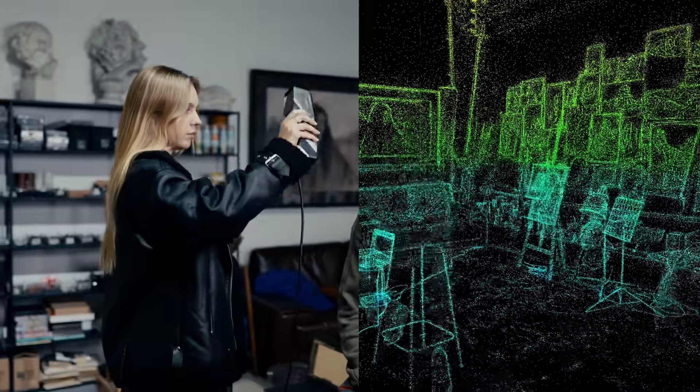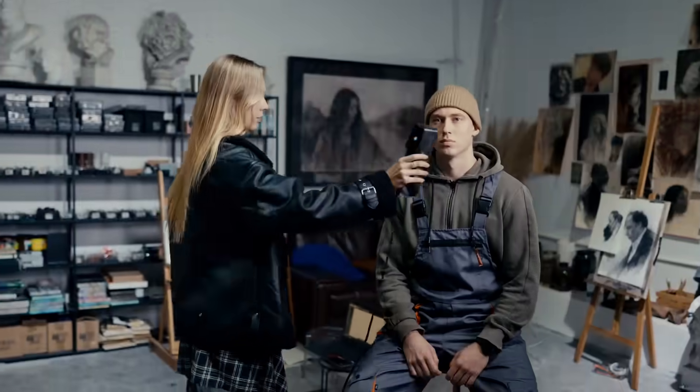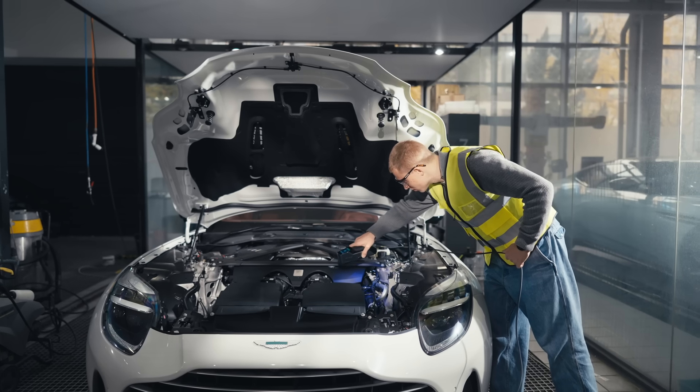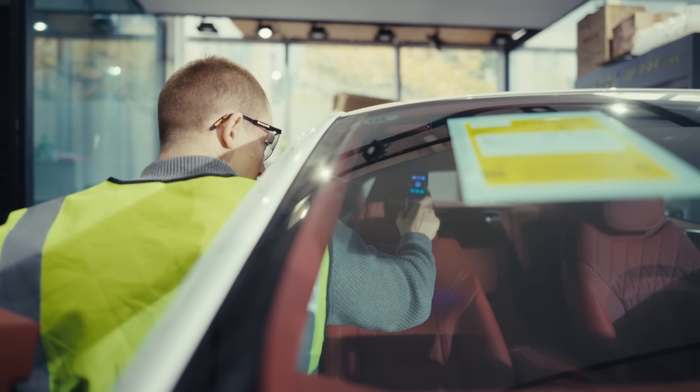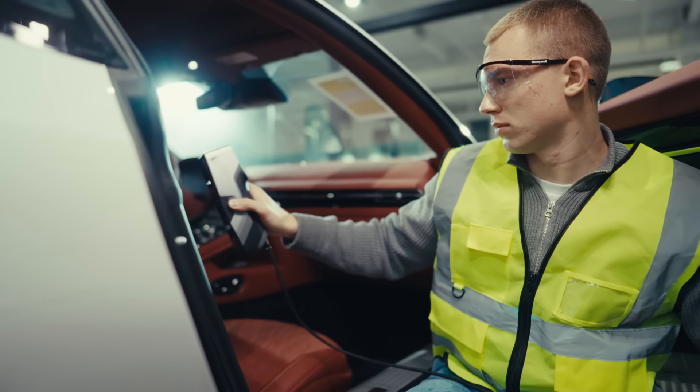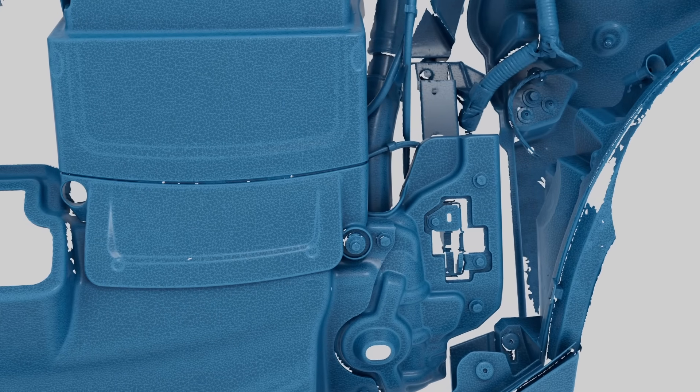From objects to humans, switch without a hitch. With multi-line laser modes, MT conquers black and reflective surfaces. MT unlocks endless possibilities in 3D exploration.